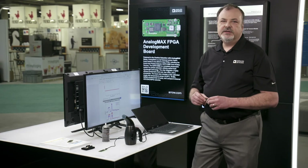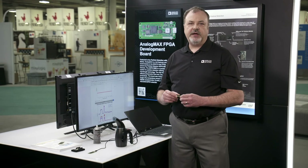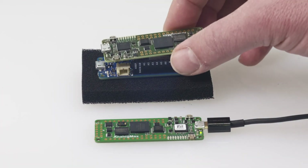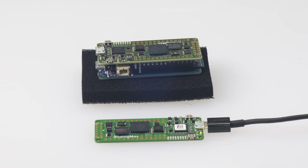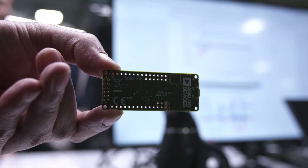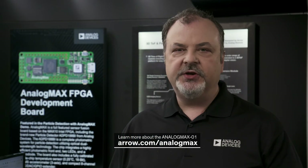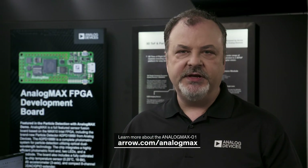Arrow and Analog Devices has taken the complexities out of sensor fusion design with the Analog Max platform. The Analog Max permits engineers to design products easier and faster and focus on value creation. Arrow also provides global engineering services with the necessary support to aid them on their product journey. So please get your creation started today with our expertise. For more information, please visit aero.com.